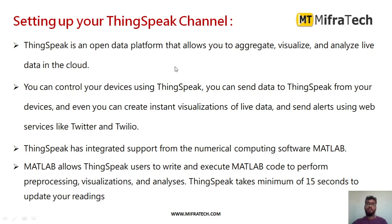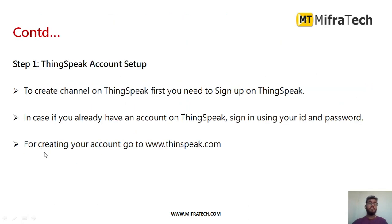To set up ThingSpeak, open it in any browser. In ThingSpeak you can aggregate, visualize, and analyze live data from those sensors in the cloud. You can also control devices, send data from your devices, create instant visualizations of live data, and send alerts using web services like Twitter. ThingSpeak has integrated support for MATLAB, which allows users to write and execute MATLAB code for pre-processing, visualization, and analyzing data. ThingSpeak takes a minimum of 15 seconds to update readings.